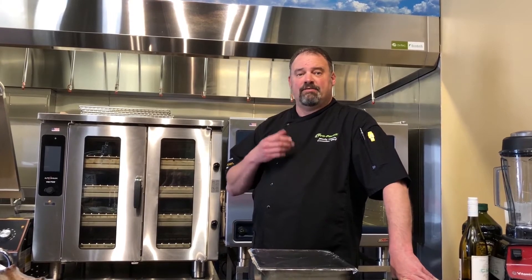Hi there, Chef Wade here, ProPacific. We're in the test kitchen today and I'm going to show you some ribs that I've already cooked and chilled in our Alto-Shaam Blast Chiller. Today we're going to talk about re-therming product and the value of the Cook Chill program from Alto-Shaam.